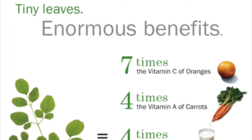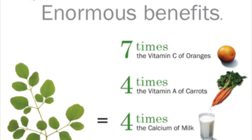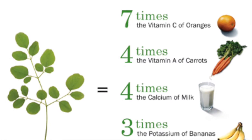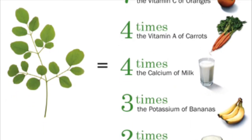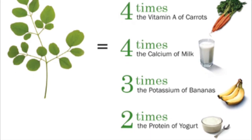It has seven times the vitamin C of oranges, four times the vitamin A of carrots, four times the calcium of milk, three times the potassium of bananas, twice the protein of yogurt, and it has high iron, many cancer-fighting antioxidants, and all essential protein-building amino acids.